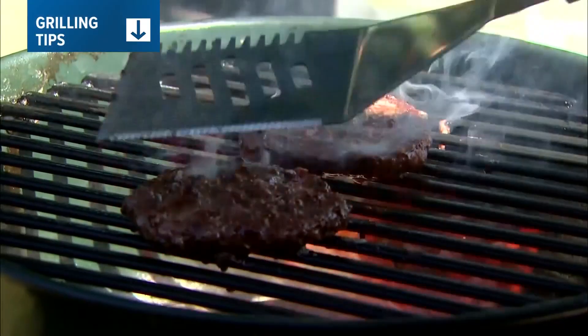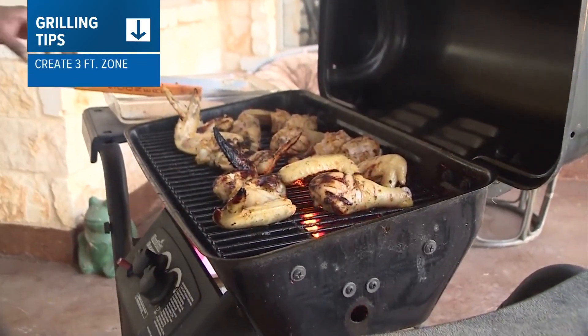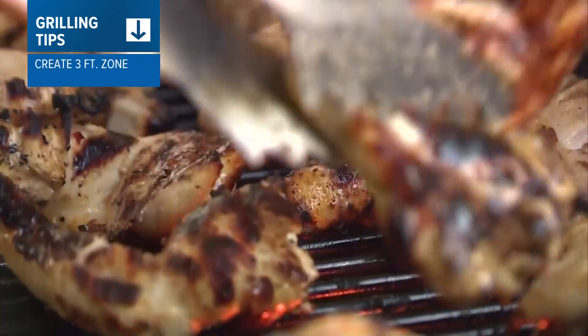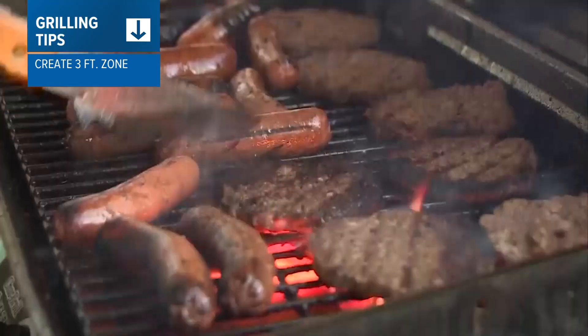No 4th of July is complete without a delicious barbecue or cookout. Before you fire up the grill, always keep your grill outside — not in a garage or under a tent for shade — and you need to be at least three feet away from the sides of your house.